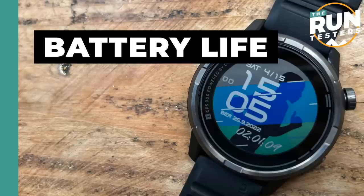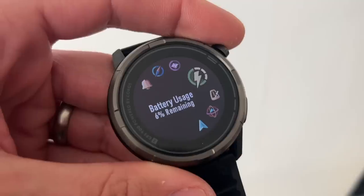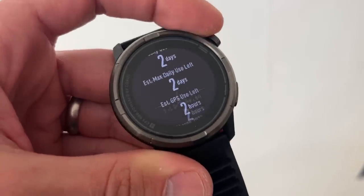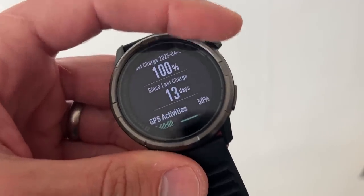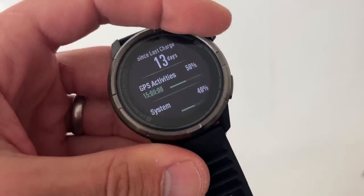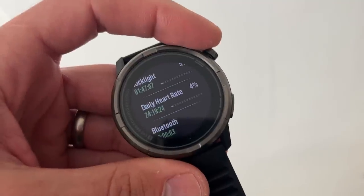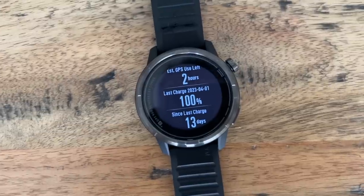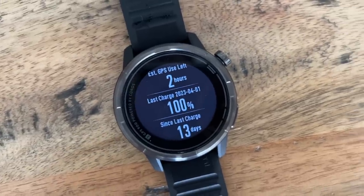Battery life on the watch is outstanding, as it often is with Coros watches. It lasted me 13 to 14 days on a charge, including 15 hours of GPS activities, some indoor workouts, and notifications with vibration alerts on. There's a very handy battery breakdown on the watch showing when you last charged it and what's been using the battery. It's a really strong feature. You'll get a couple of weeks of training — slightly less if you're a triathlete using it for everything. Part of the reason is the watch doesn't track heart rate continuously 24/7 by default, just during workouts — you can turn that on but it reduces battery life.